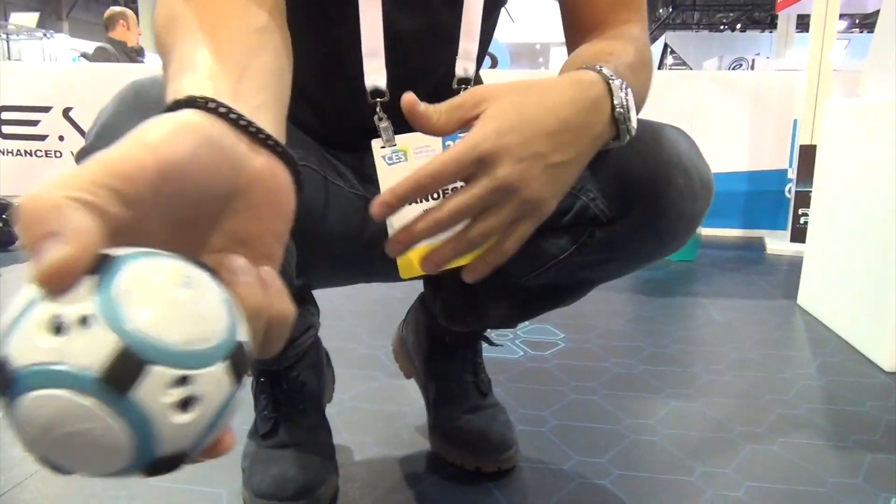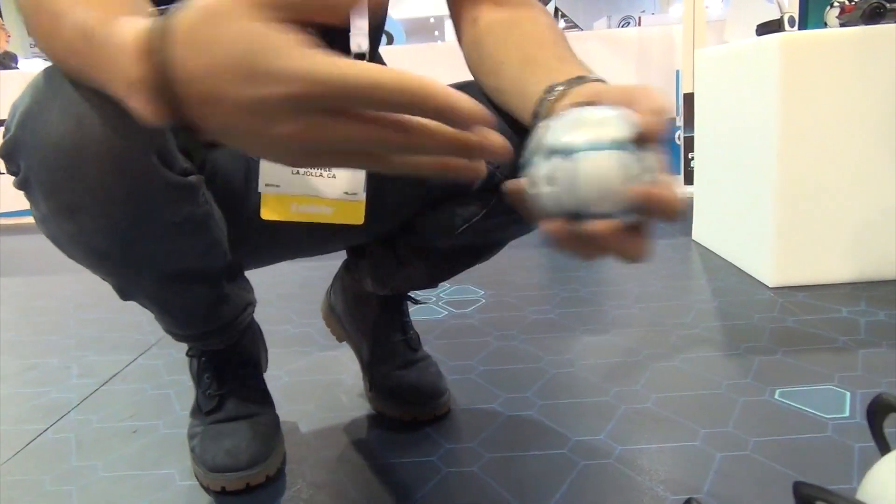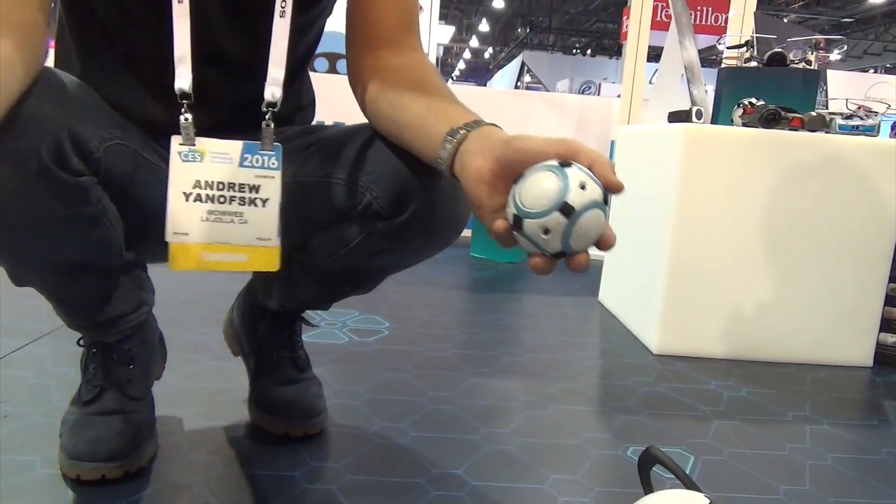He can fetch and chase in real time — he can grab the ball and bring it back to you. He can play soccer: you can stick him in between the doorway, try to score a goal, and he'll move side to side and even hit it back to you.